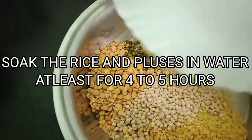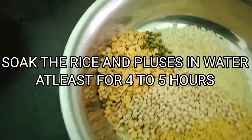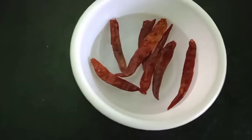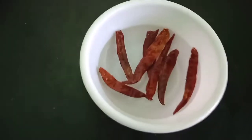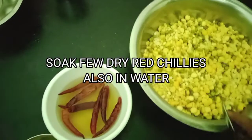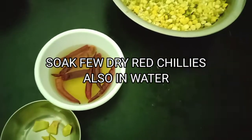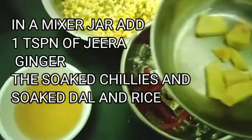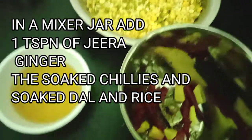We will soak them in water for at least four to five hours and also soak some dry red chillies in a bowl. Once they are soaked nicely, we'll take a grinder jar and add one teaspoon of cumin to it along with the soaked chillies and some pieces of ginger.